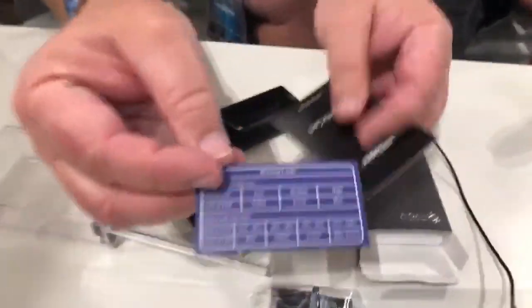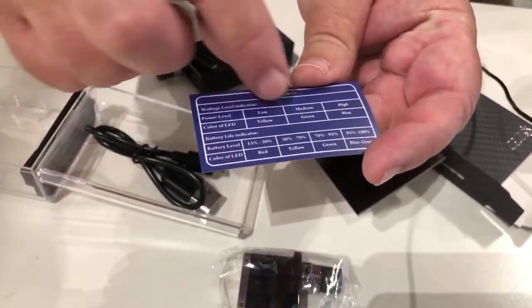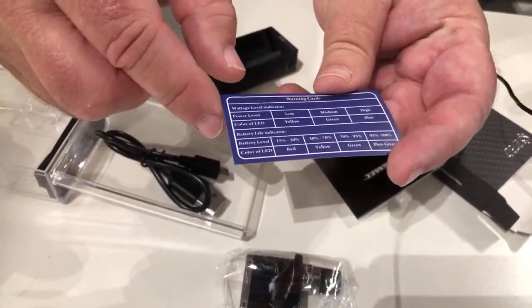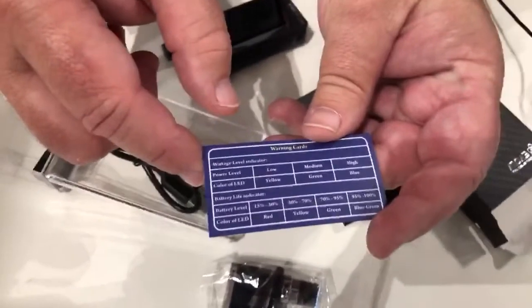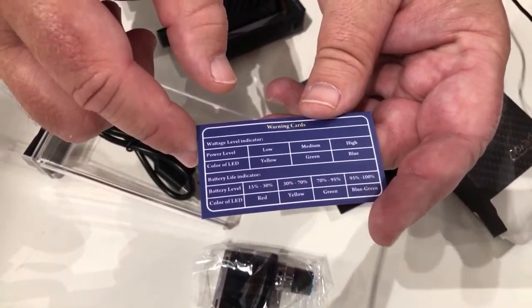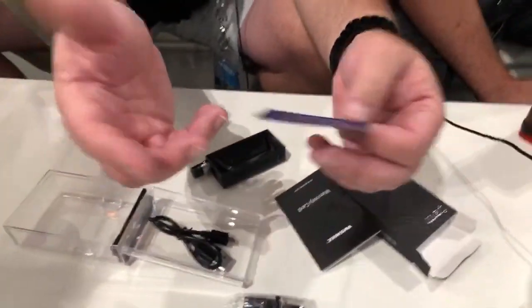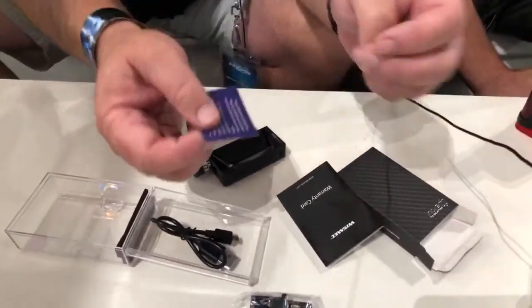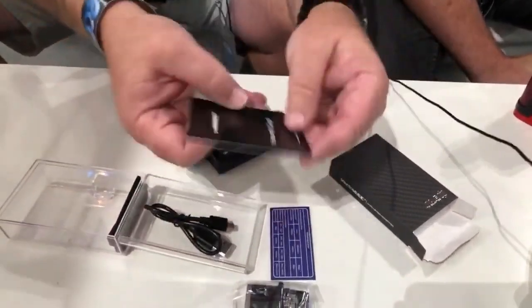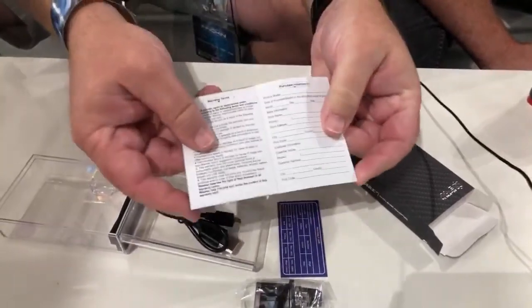There is a warning card in here that's going to tell you what the LEDs are signaling. The pre-programmed LED settings give you the breakdown, but all of these are fully adjustable when you get into eScribe. And eScribe is now available for Mac too, which is great. There's also a warranty card.